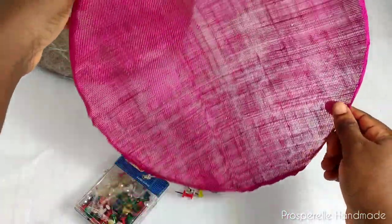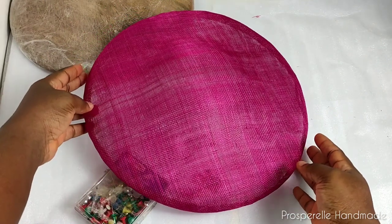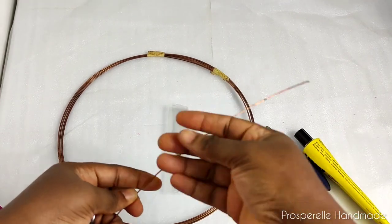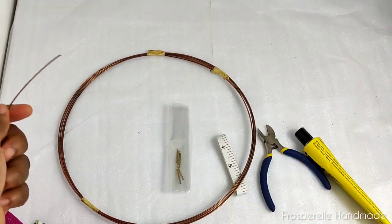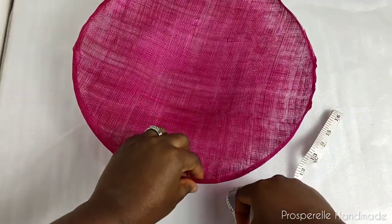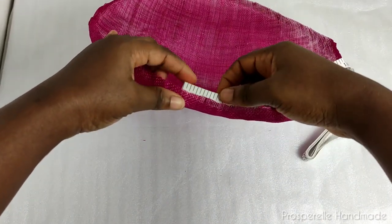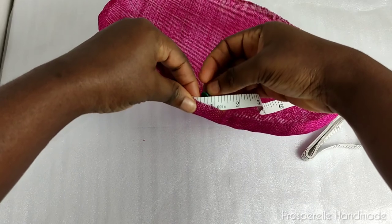I just turned it around so you can see it one more time. Remove it carefully and you can see that the tsunami already has the shape of the heart mold. The next set of things you need will be your heart wire, ferrules, tape rule, and pliers. You can use metal or plastic heart wire — I'm using metal in this case.